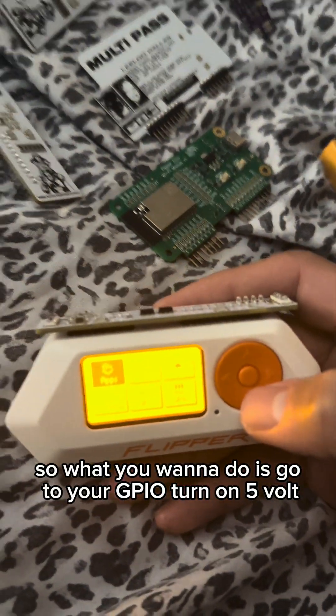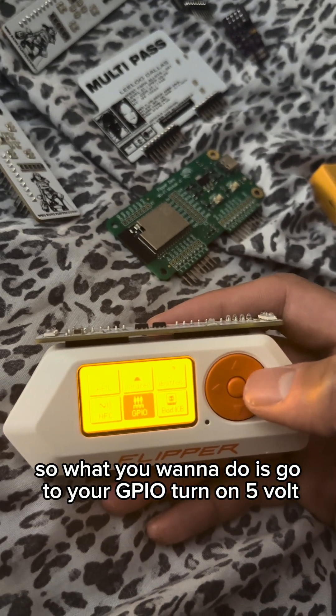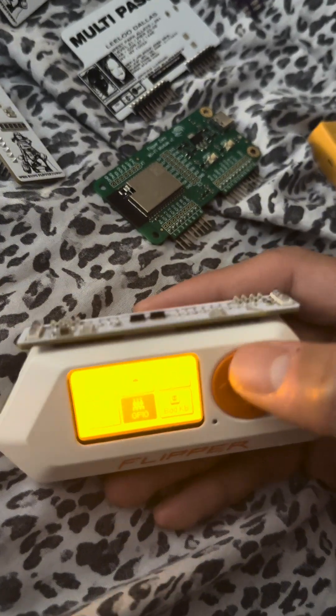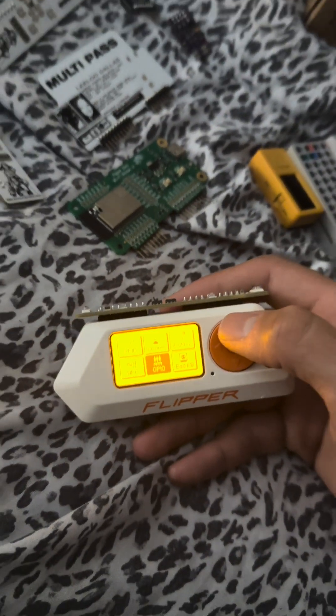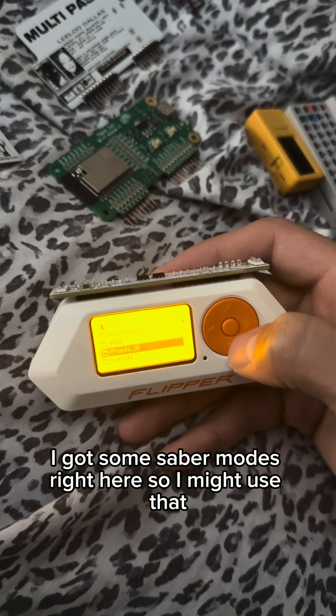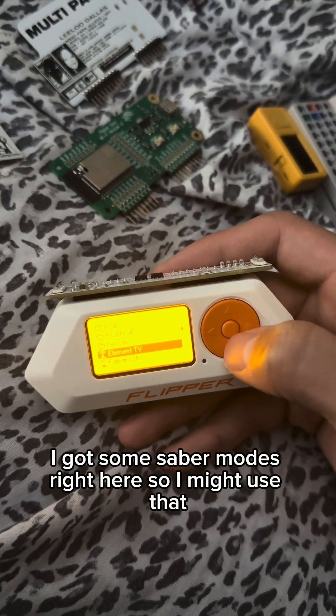What you want to do is go to your GPIO, turn on 5 volt, and then infrared. I got some saved remotes right here so I'm gonna use that.